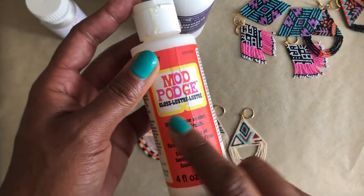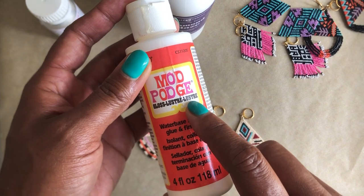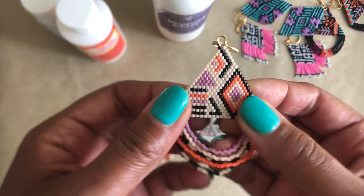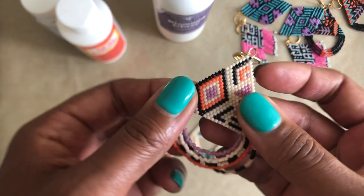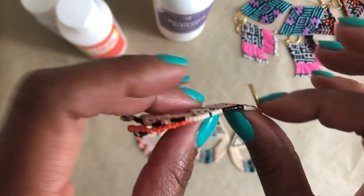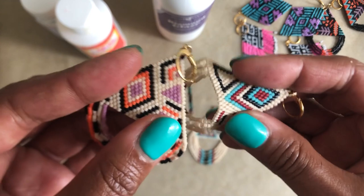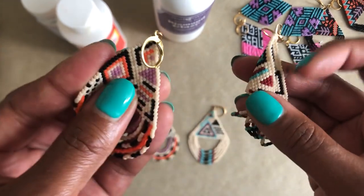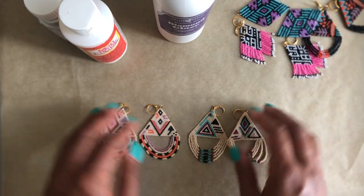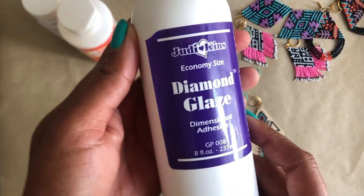Sometimes I use a stiffening agent when it's a wider earring like this. Personally, I have always used Mod Podge gloss finish — that has been my go-to. This pair of earrings has been treated with it a while ago and you see it's still flexible, still bendy. I could really bend that in half but it would take effort; it's not going to do it on its own while you're wearing it, so it just gives it a bit of stiffness and keeps it in shape.